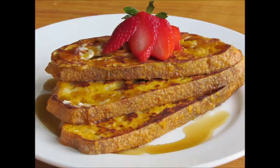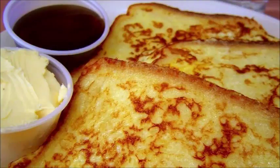10-second summary. Step 1: Melt some butter in a pan over medium-high heat. Step 2: Beat the eggs, milk, vanilla, and cinnamon together in a bowl.